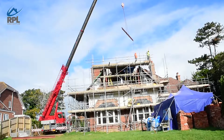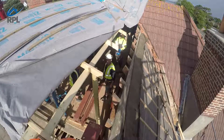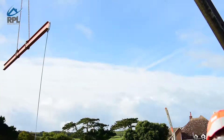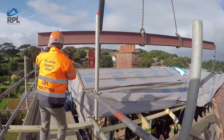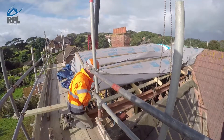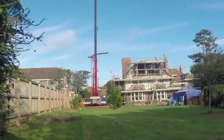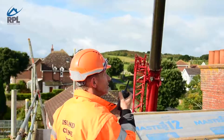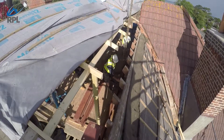Each of the beams weighed roughly about 400 to 500 kilos, so obviously we can't lift these ourselves up here. We had to get a crane in, and due to the fact we needed to get a steel in, we had to cut about 300mm channel all the way through the original roof so when the crane was here we could slowly lower the new steel in. The crane driver was down there and we had a guy on a walkie-talkie up here communicating.